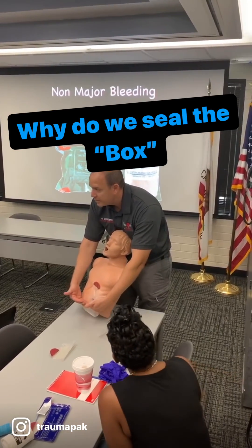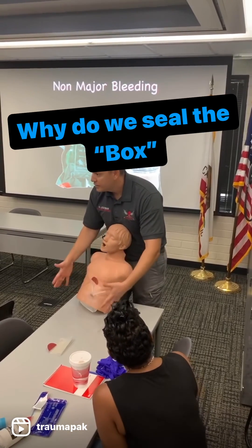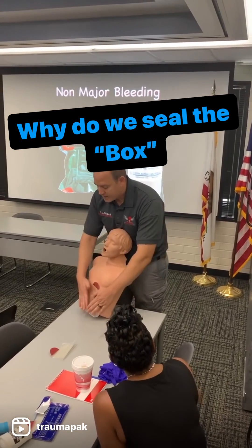And again, we're going from the belly button to the neck, front, sides, and back. So we want to seal all the holes.